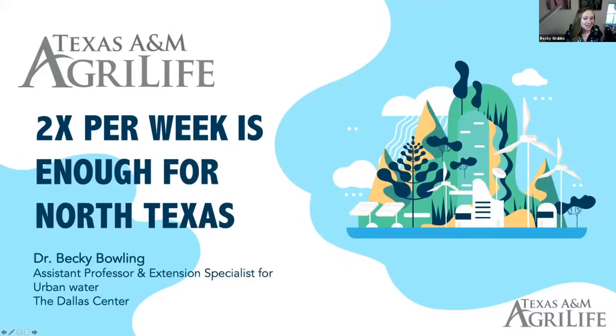Thank you, Jennifer. Thank you all for being here this morning. I'm excited to be here — this is my first time speaking at this event. I've been working with the Water University group over the summer and spring and have done a few of their classes. Before I moved to Dallas and switched to urban water, I actually served as our statewide extension turfgrass specialist for two years, so turfgrass best management practices are something I've become very familiar with.